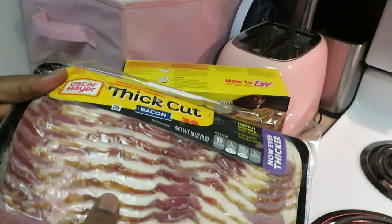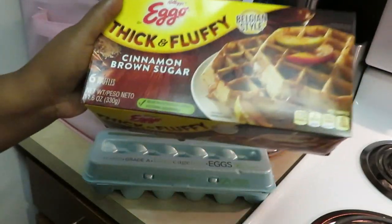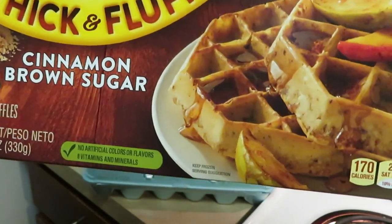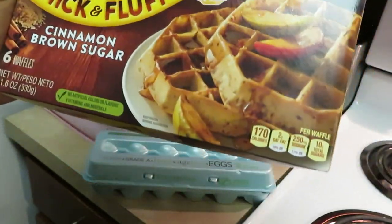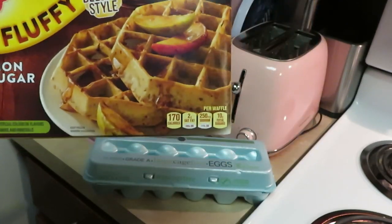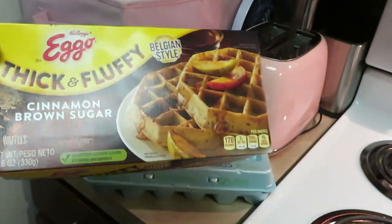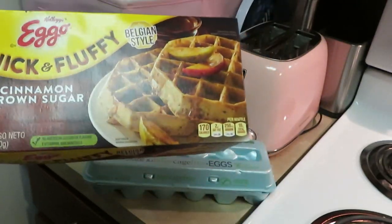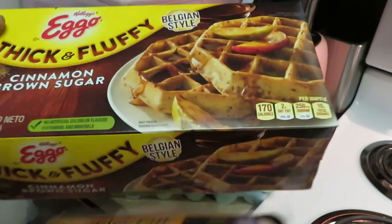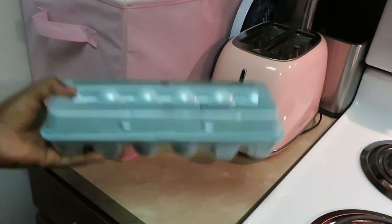And we got the Eggo waffles thick and fluffy — this is the cinnamon brown sugar flavor. I like these Belgian waffles, they're the real thick waffles. I like the skinny waffles too but I like the Belgian waffles better. These are really good, I got these at Publix BOGO too.